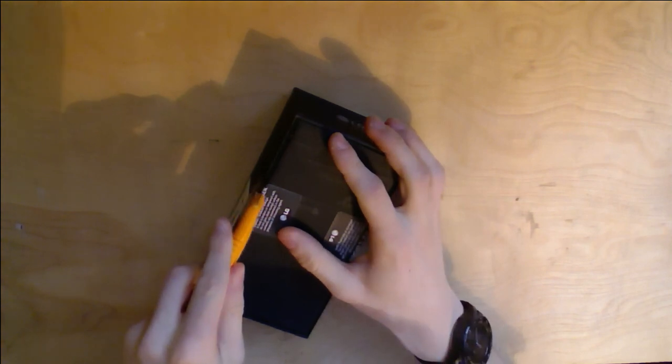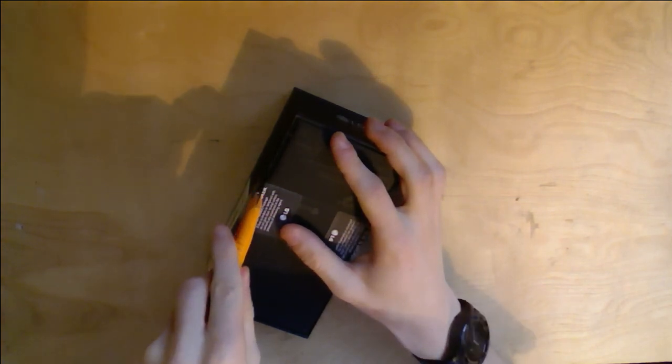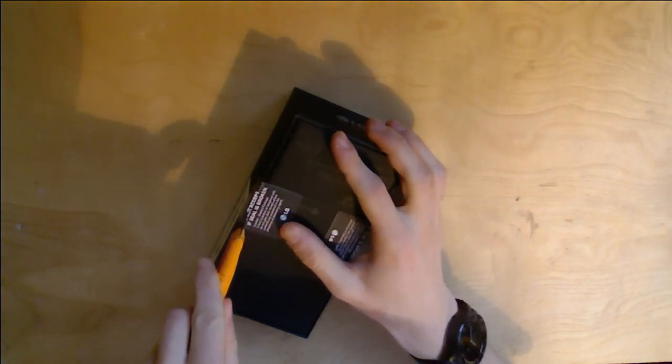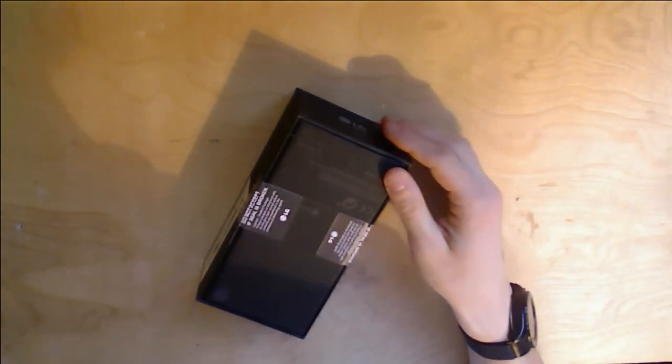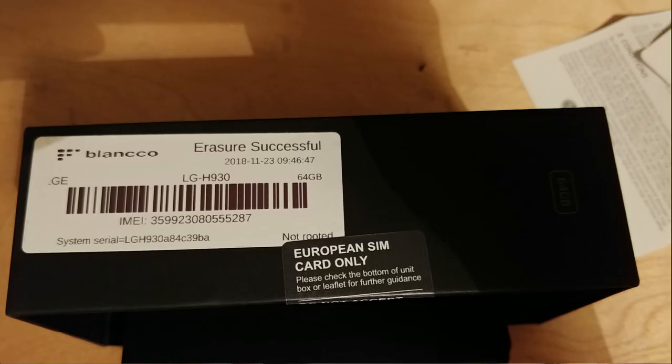The device is actually second-hand, but it looks like it was refurbished by LG due to the tamper seals. There's also a sticker certifying that the device has been completely wiped on the side. I'll show you that on the screen.